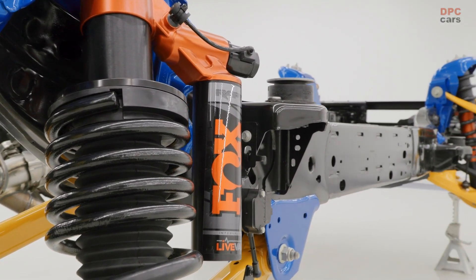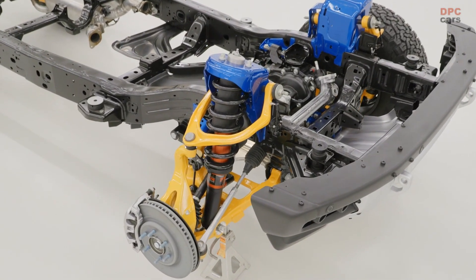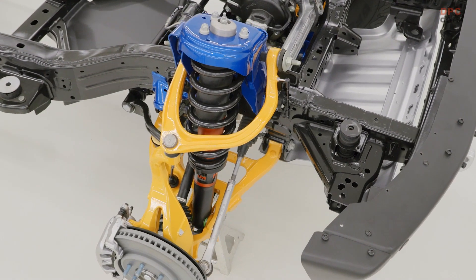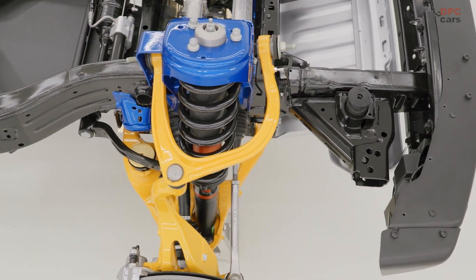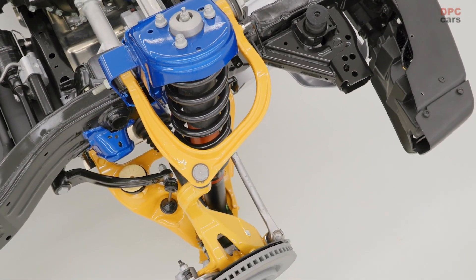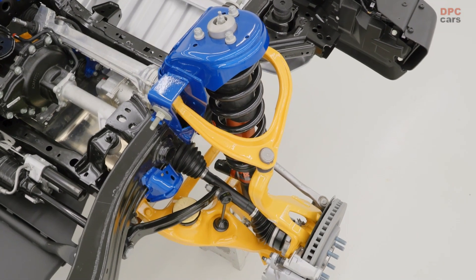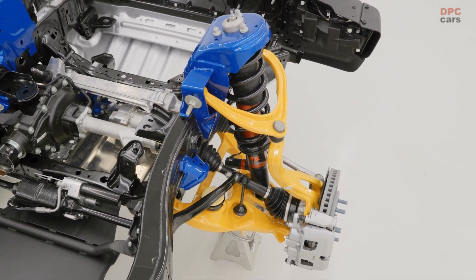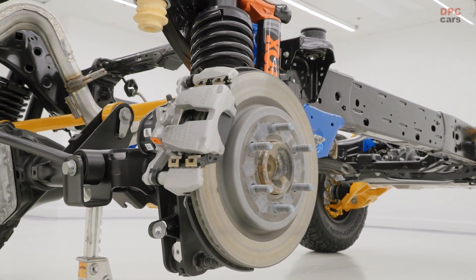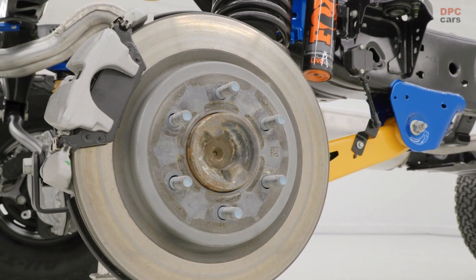The Raptor HOSS 4.0 system features FOX 3.1 internal bypass semi-active dampers, 3.1-inch diameter, that are uniquely tuned at the front and rear and feature integrated reservoirs up front and remote reservoirs in the rear. Unique Ford Performance design front and rear control arms help deliver maximum wheel travel of 13.0 inches in front and 14.0 inches at the rear — 60% and 40% more respectively than a Bronco base model.